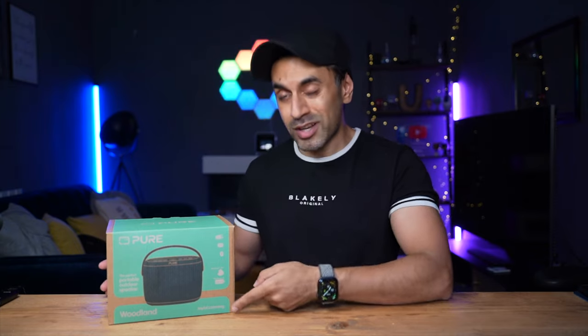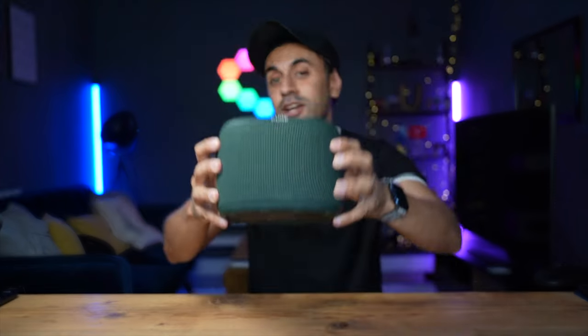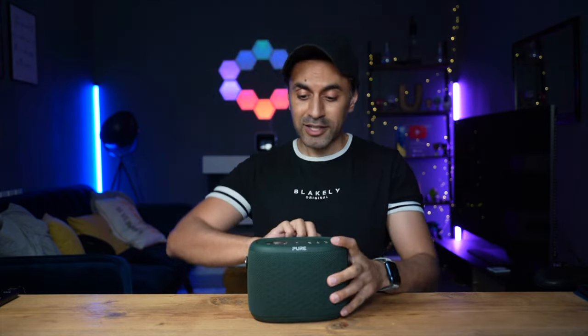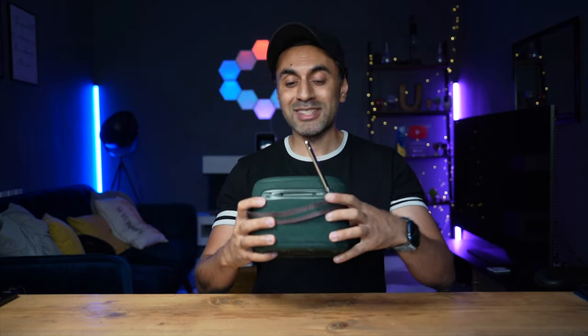This is a brand new Bluetooth speaker referred to as the perfect outdoor speaker - it's called the Woodland, by a brand called Pure. This is a two-in-one Bluetooth speaker because not only does it connect to your phone via Bluetooth, but it also has FM and DAB+ digital radio. You can connect via the antenna at the back that lifts up pretty high, so when you take this outdoors you get the best signal, which is why they've incorporated this into the design.